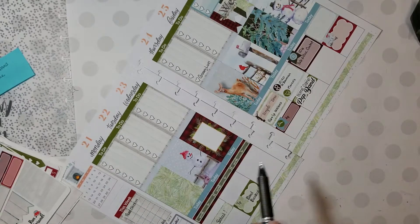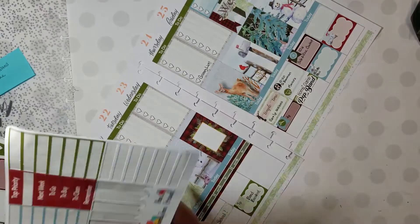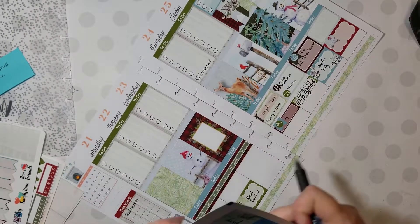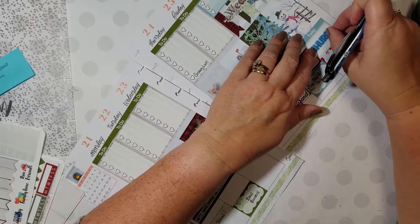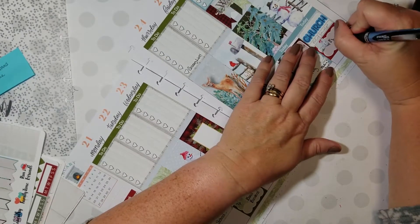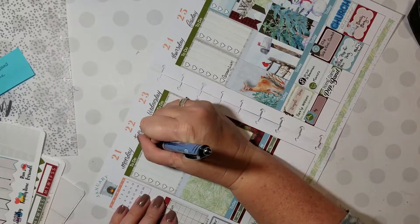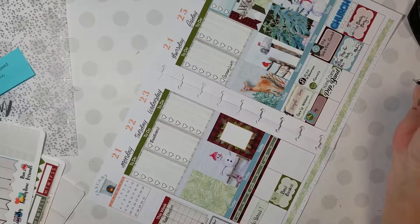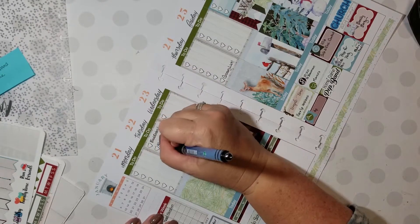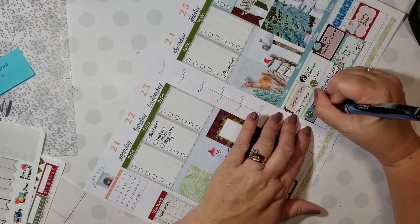I think this is a really cute kit, and certainly great for the whole winter season, which to me includes all of February. If you're interested, it is still available in the shop to be sent to you, or there's a printable if you like printables. Thanks so much for watching, guys. And here we go, back to regular non-speeded up.